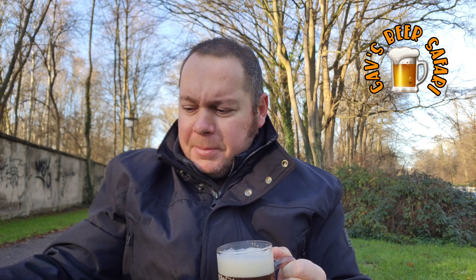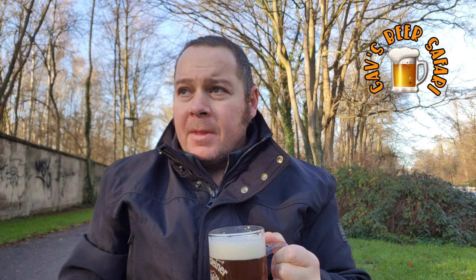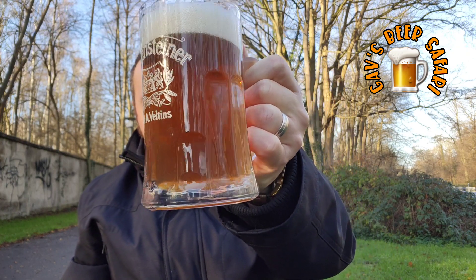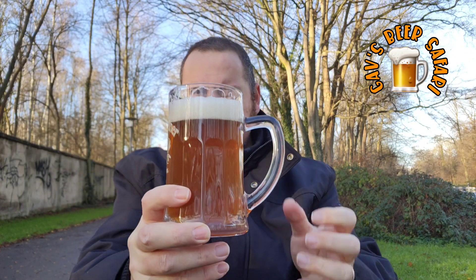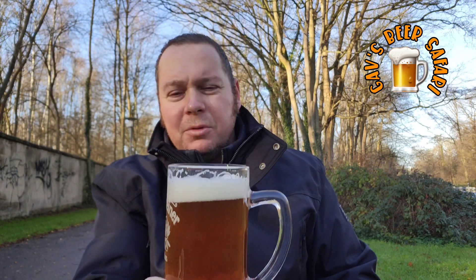Oh wow. That actually tastes quite woody and quite nutty, but it does have that kind of pilsner taste to it. It's a little bit strange because of the colour — the colour doesn't really match the flavour. It kind of looks a little bit like alt beer, you know, from Dusseldorf.